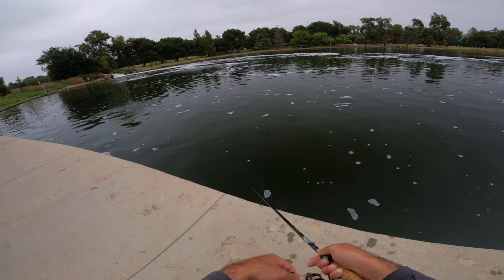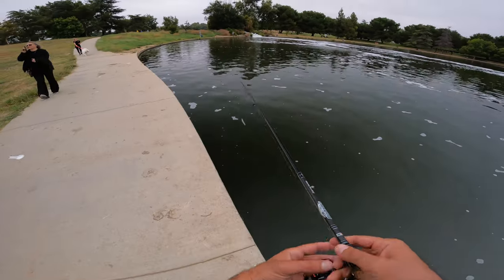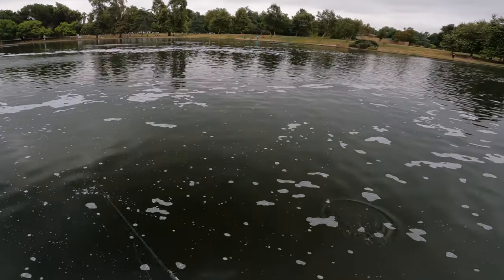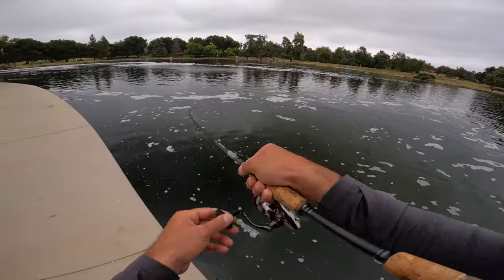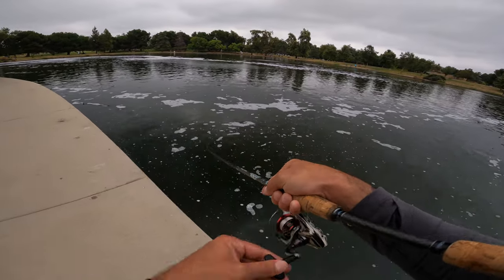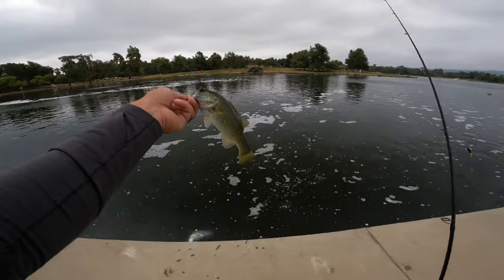I just got another hit. Dude, the fish are loaded here today — I mean, nothing big, but I don't mind catching these guys. There we go, finally. It's been a while since I got one. Probably half a pound.